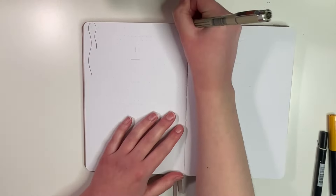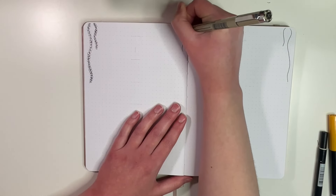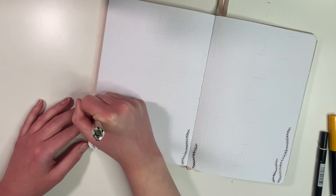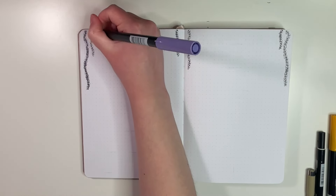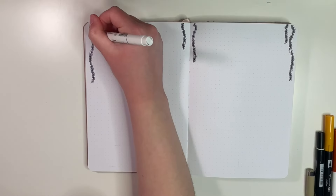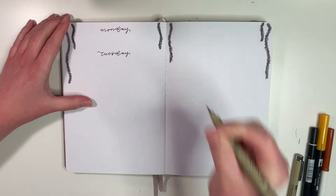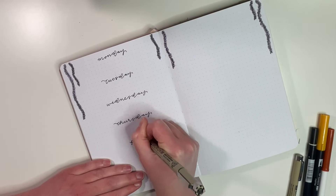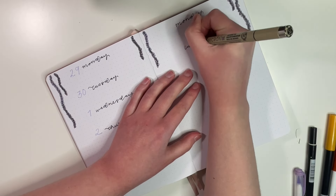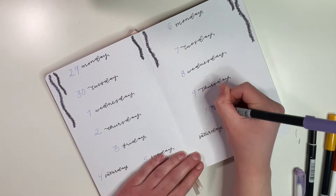Moving on to the final spreads for this month's setup: my weekly spreads for the first two weeks. I'm once again drawing the wisteria flowers up at the top of the page to bring in the theme, but I never want the drawings to take away from the actual functionality — especially with weekly spreads where I need space for to-do lists. I draw a couple of flowers at the top, then divide the page into six sections with one little box for the weekend. The first week is on the left, the second on the right. After this, I'll create spreads for the rest of the month.